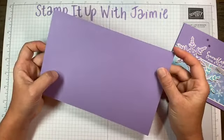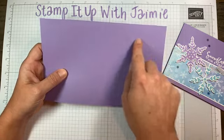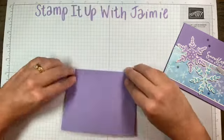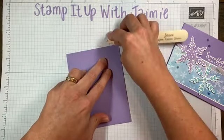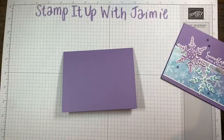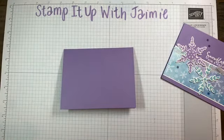My card today is starting off with a Highland Heather cardstock. It is five and a half by eight and a half, scored at four and a quarter. I'm just going to crease that with my bone folder, which I remembered — I never remember it, I'm always scrambling once I'm live to find it. But I remembered it today. Card base: Highland Heather.